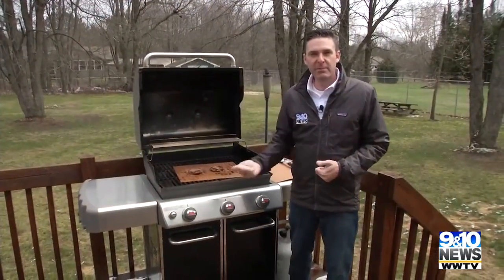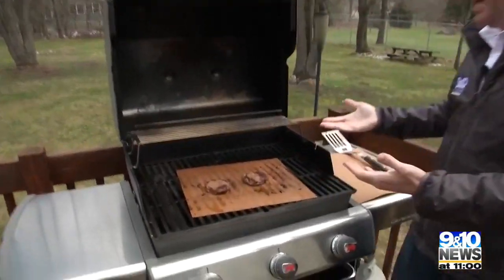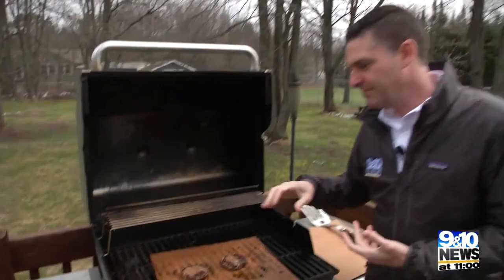I didn't get grill marks on the burgers. I was really hoping for grill marks — it says that what you cook on the mat will have those. That didn't work out. I think this would work best for things like vegetables and fish, things that get messy on the grill and can fall through the grate.